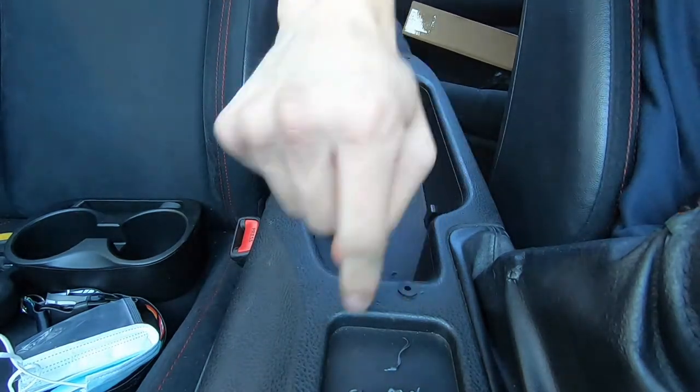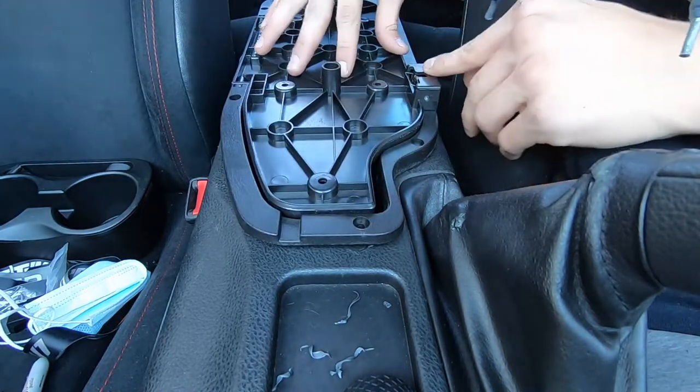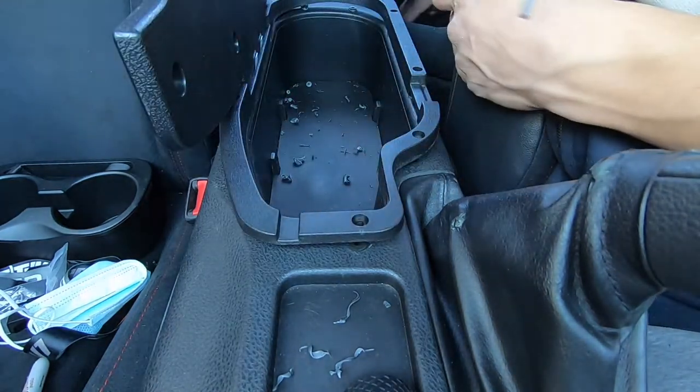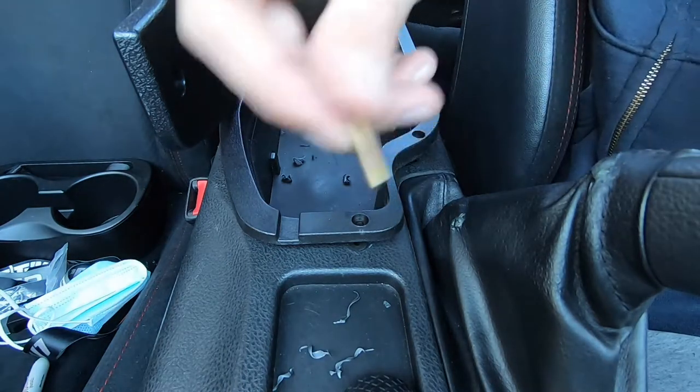There we go. Now let's get a small screwdriver for this job and start putting these inserts in.